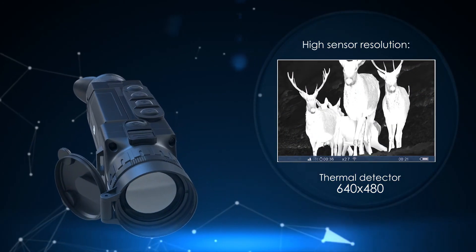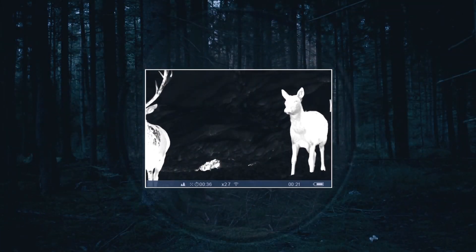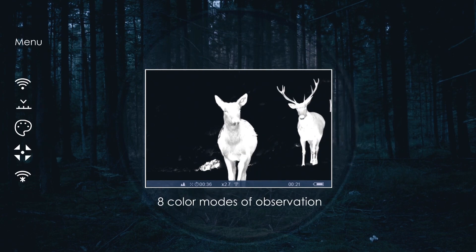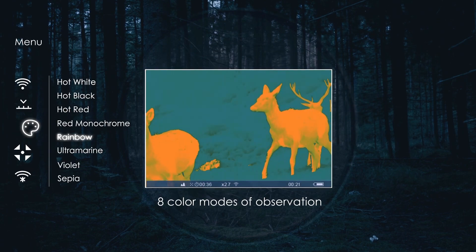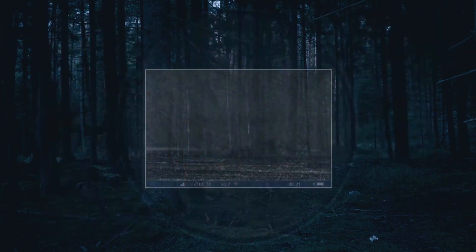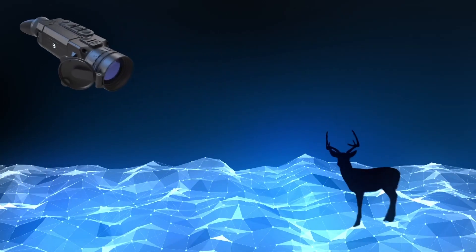It has a base mag of 2.5, a 640x480 sensor with a 17 micron pixel pitch, an NETD of less than 25mK, a new larger actual 50mm f/1 germanium lens, a full colour AMOLED eyepiece screen at 1024x768, and a magnesium body.